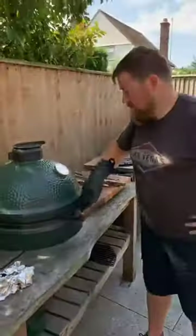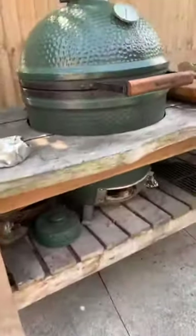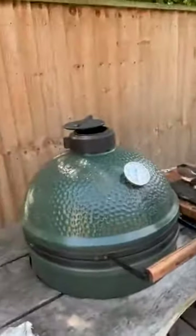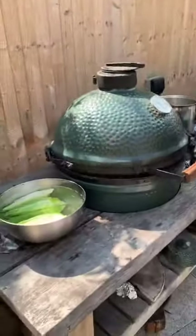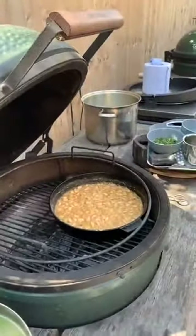Now we want to crank that up — open up the top wide and open the bottom, which is wide open anyway. That will now start to heat up ready to do the sear. We're slowly coming together. I'm just going to take these chillies off now — I reckon they're done. Looking good — that looks nice.